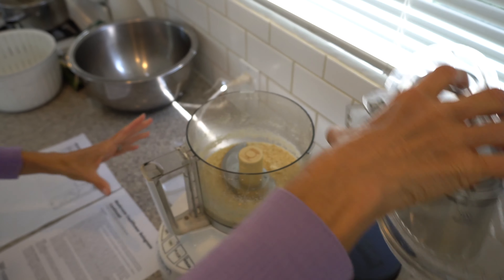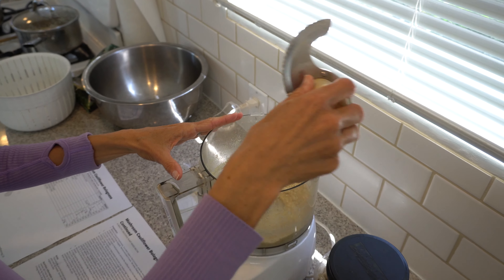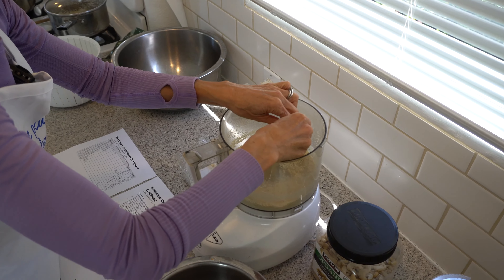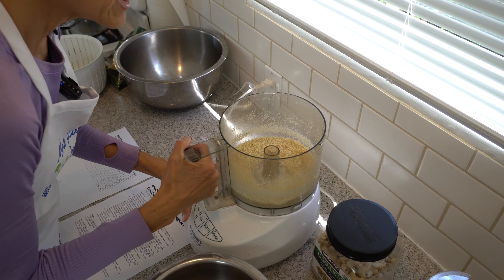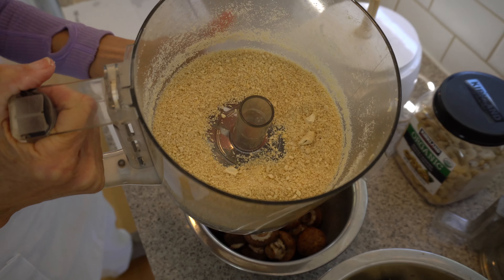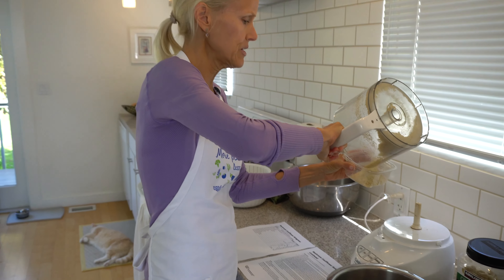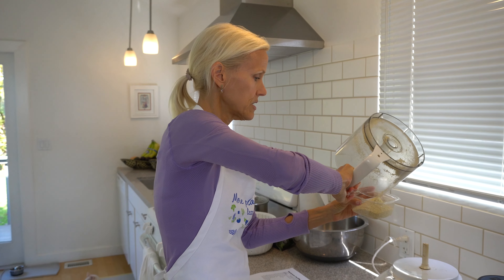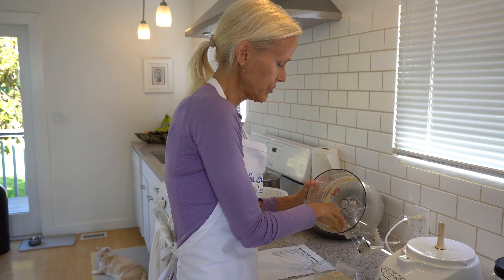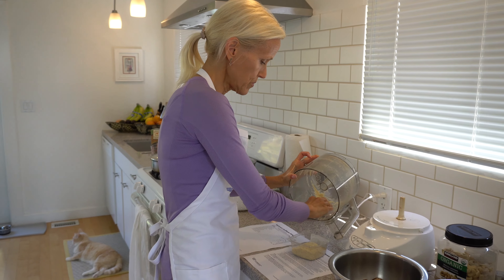I did the parmesan first while the food processor is dry because we're going to use it a couple more times and I want to do it while it's dry, so I don't have to dry it and start over — which I learned the hard way. Then I just keep it in a Tupperware in the fridge, so you have your go-to vegan parmesan.